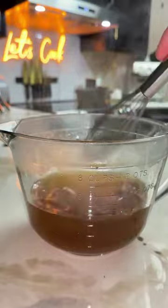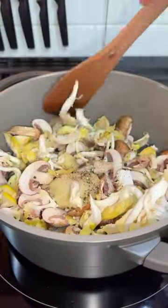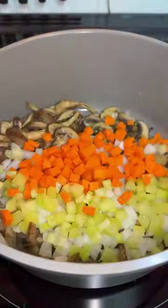Meanwhile, heat some oil and butter in a large pot — I'm using my good full ceramic Dutch oven. Once the butter's melted, sauté some mushrooms until the liquid cooks out. Then add your onions, celery, and carrots, along with fresh herbs and garlic.